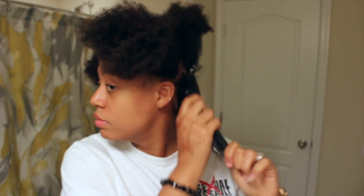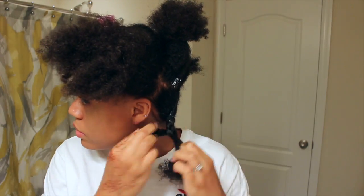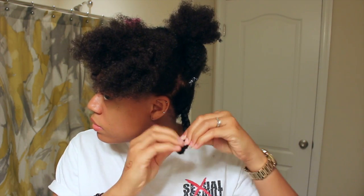Using Camille Rose Naturals almond jack twisting butter, I split my hair into sections and put large braids into each section. Putting my hair into braids is going to allow me to stretch my hair for my ponytail, and here I'm putting in a hanging bantu knot at the end of each braid.